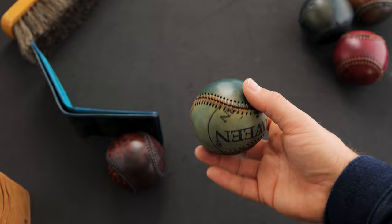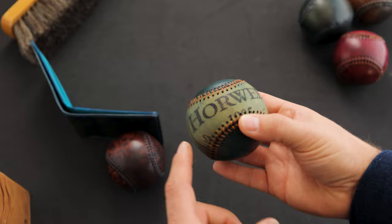I have a couple more shell cordovan baseballs. This one has marbled blue shell cordovan with a reverse piece of shell cordovan that prominently features the Horween shell cordovan ink stamp.